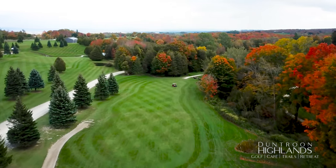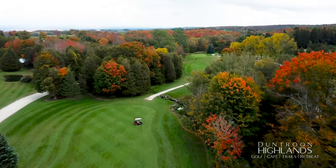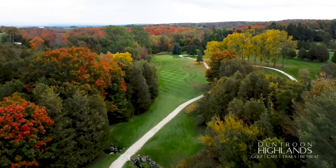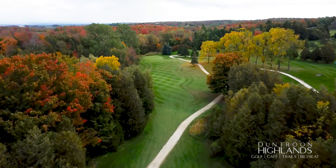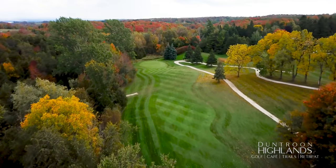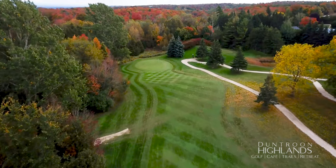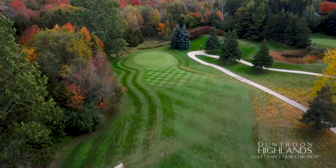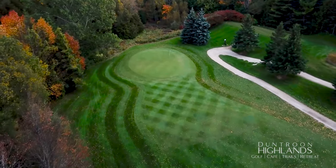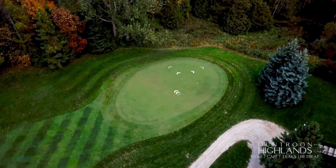This unusual par 5 requires a well-placed tee shot of about 185 yards. For your second shot, you can play it safe and hit a short iron through the gap, or go for the green with a long right-to-left shot. The last 50 yards of the approach is downhill, allowing you to run it on from further back. When conditions are firm, shots landing short of the green have a tendency to run off the back. A gentle right-to-left break is predominant on this green.